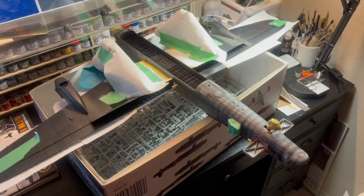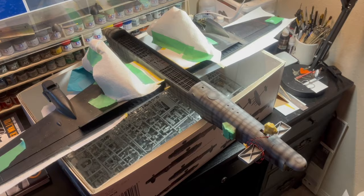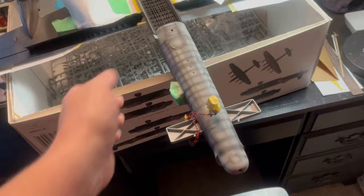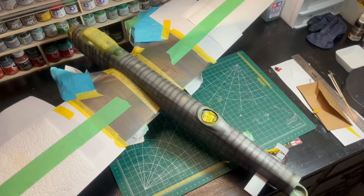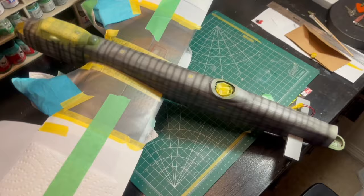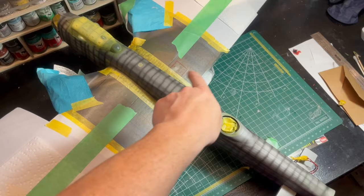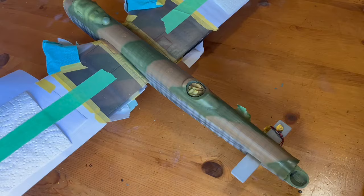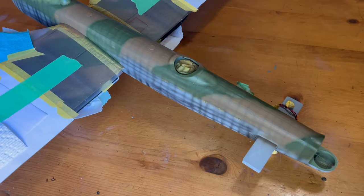Here we are coming along with the pre-shading. You can see all the masking I've added, carefully wrapping the landing gear with paper towel. Here's the top side showing the pre-shading. Next step I'll be getting in and spraying the dark earth — the brown. I'll probably pencil the lines on there like I did on the wings, just so I've got a line to follow, spray the brown, and then come in with the green.